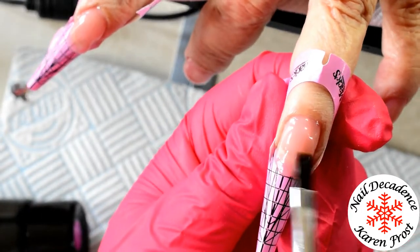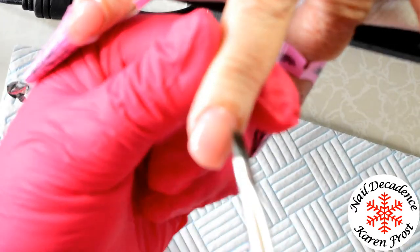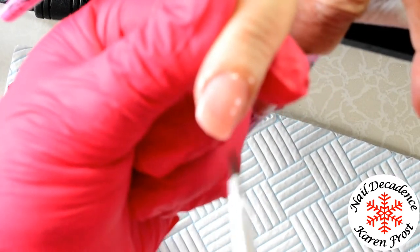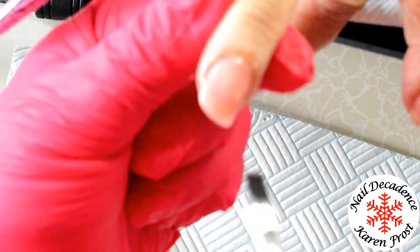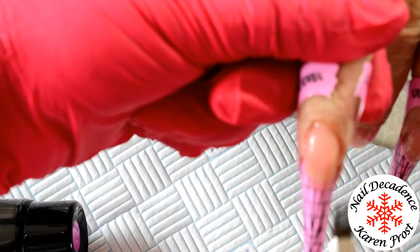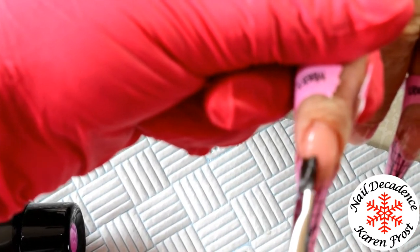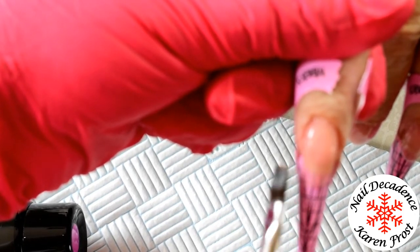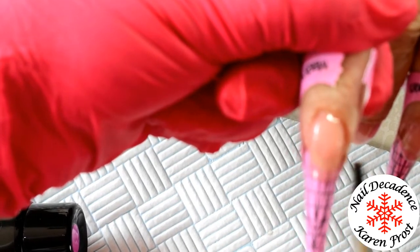It probably took me way longer than it should have done. On the second hand I'd learned my lesson and I actually did each nail one by one. Flash cured each one for five seconds so that she couldn't put any dings in them and I didn't have to keep going back. So that's also an option - flash cure for five seconds and then do the next nail.